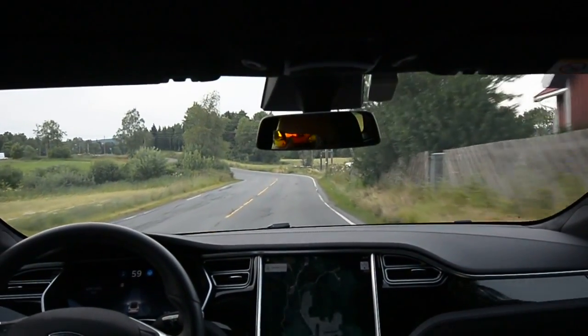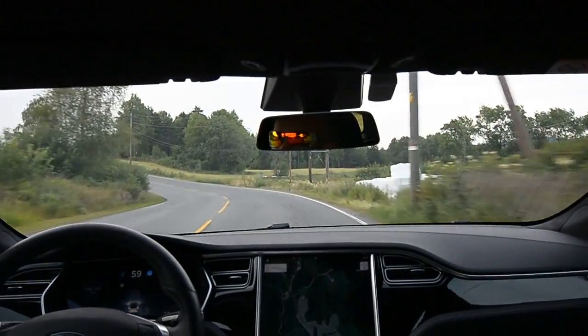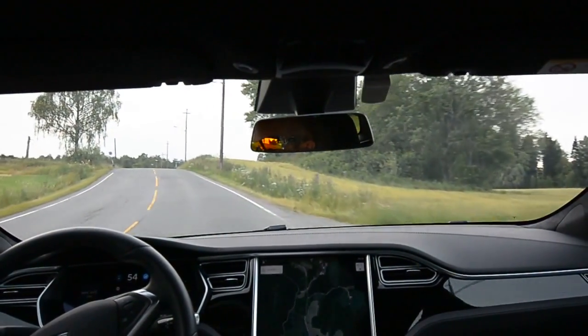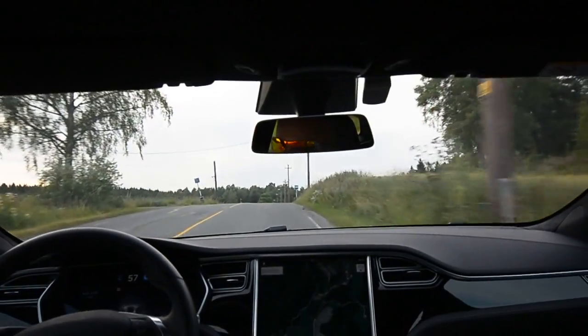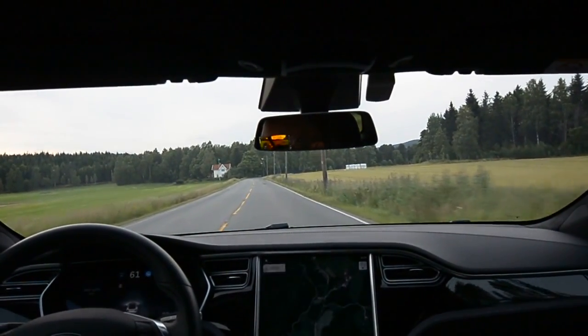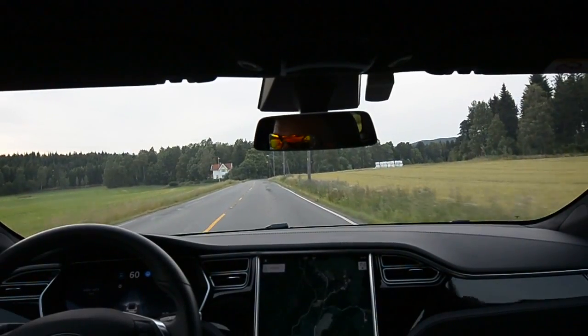Going 60 here — used to go 50, but let's see how it works out. Brakes. Can it take the turn? I'm on the outside of the white line over the crest. It's a bit troublesome for it.